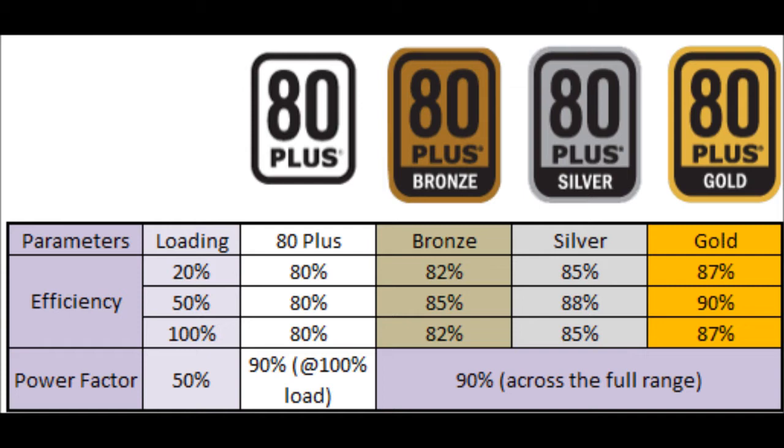You've probably noticed you can get a 500 watt power supply for 60 quid, or you can get a 700 watt power supply for 20 quid. This doesn't really make sense to a lot of people because they don't understand the ratings on the power supplies.